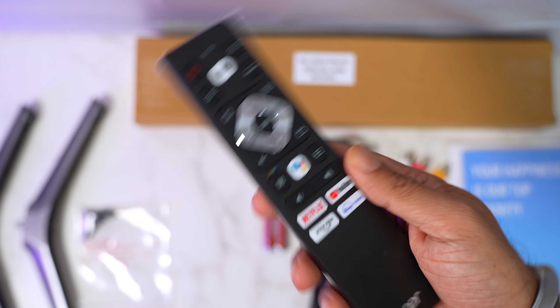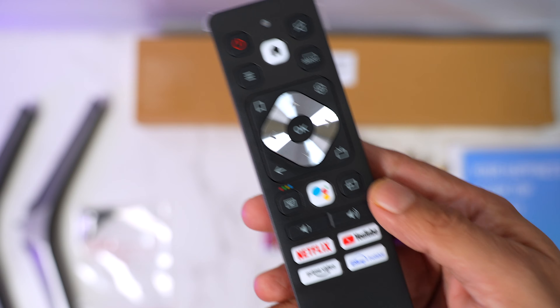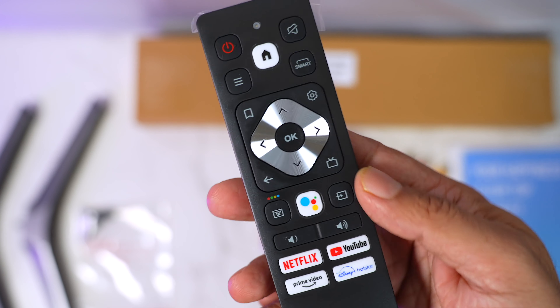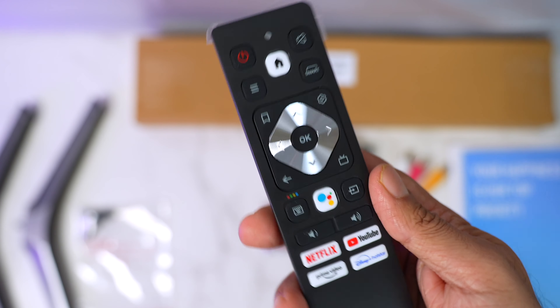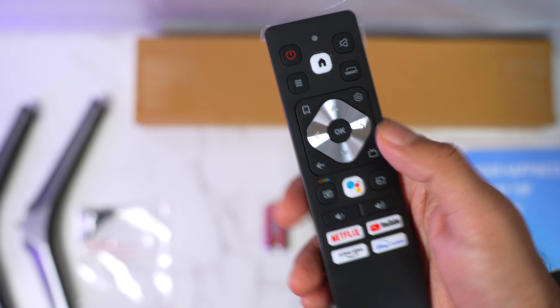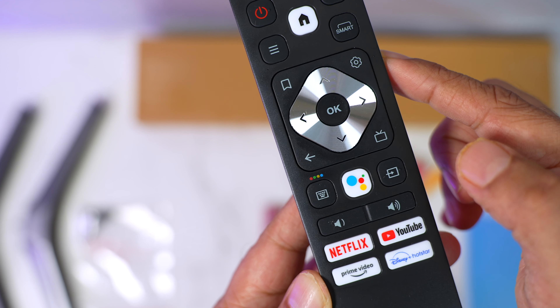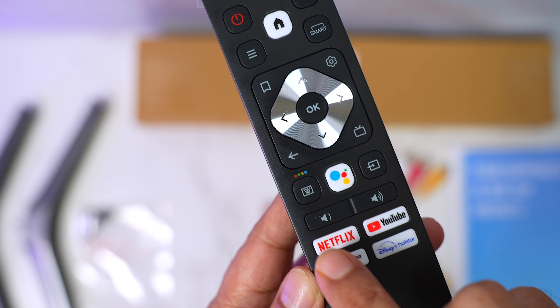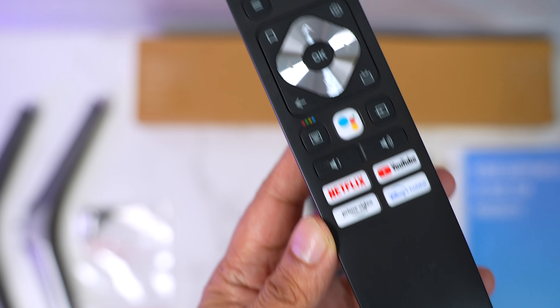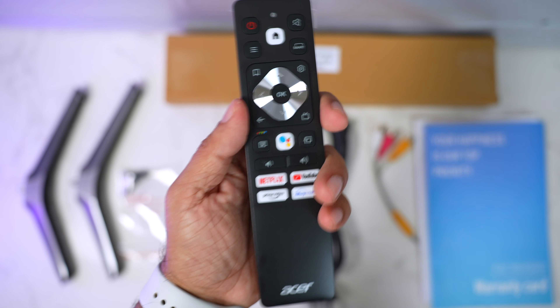It's a really unique remote — firstly for its design. It's got a nice curve to it which makes it ergonomic to hold. The D-pad has a nice silver chrome finish. This is a Bluetooth remote, very light and comfortable. You can spot the power button, home button, D-pad to navigate, settings button, back button, volume up and down, Google Assistant button, and hotkeys for Netflix, Prime Video, YouTube, and Disney Hotstar. Acer branding too — really nice and convenient.